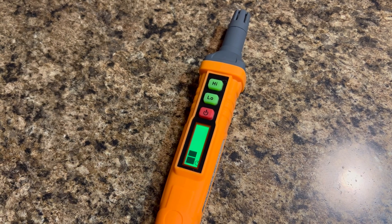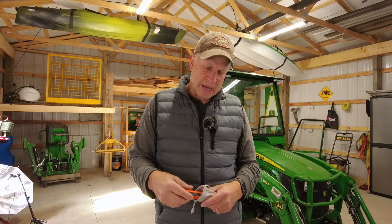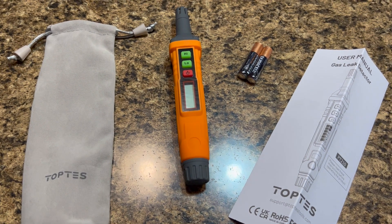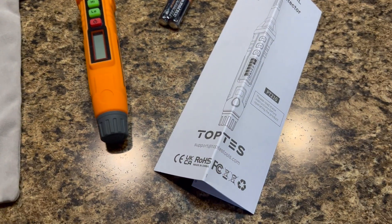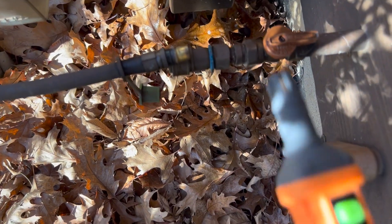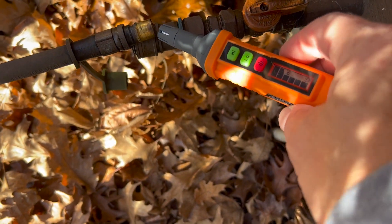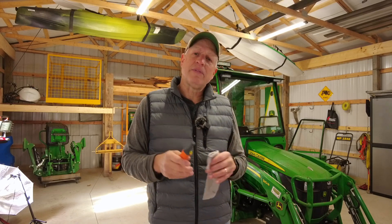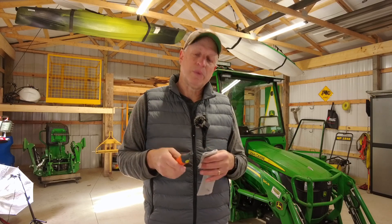Nowadays you can get a device like this — it's a TopTes gas detector and I'm pretty impressed with it. I got it to check for gas leaks; I had a minor gas leak near my grill area and I was able to pinpoint and repair it. I want to say that if you have a strong odor of natural gas, call 911 and don't worry about detecting the leak yourself. But if you get a little wisp of gas in your basement or near a propane tank and you're trying to find the source, this can help.